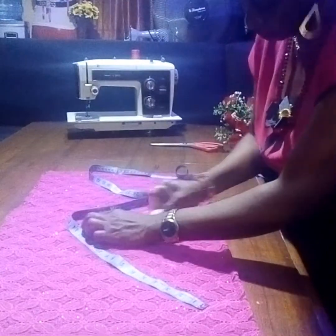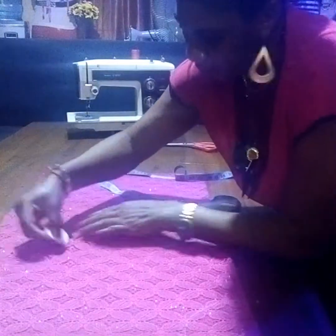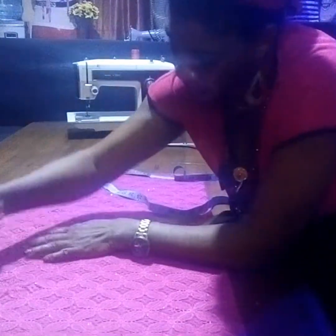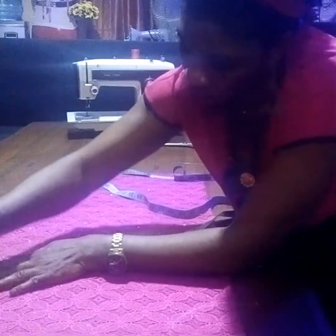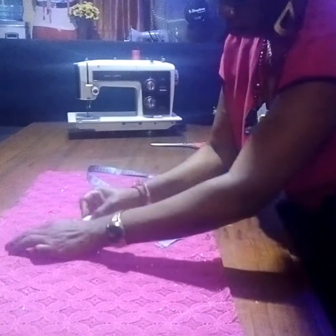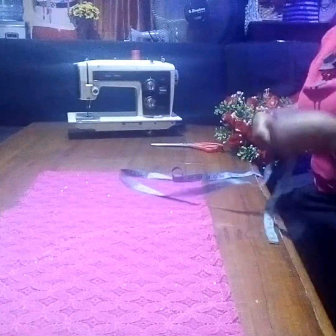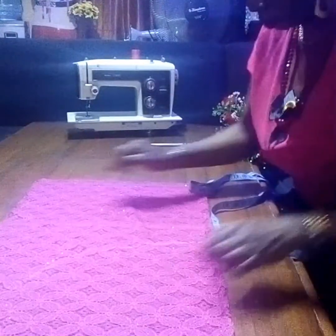I connect it like this. This is the right for it — I connect it. So we go to the damp part.